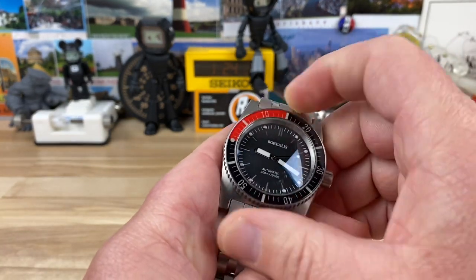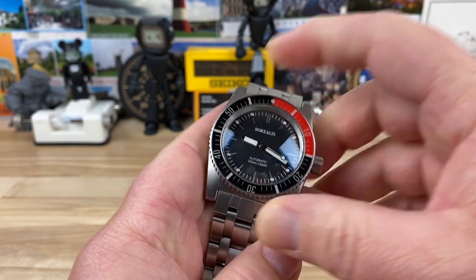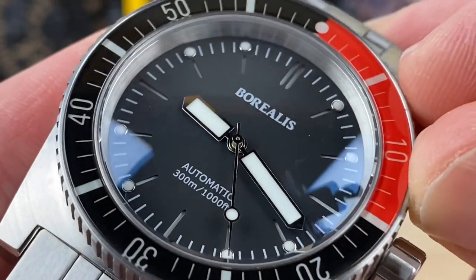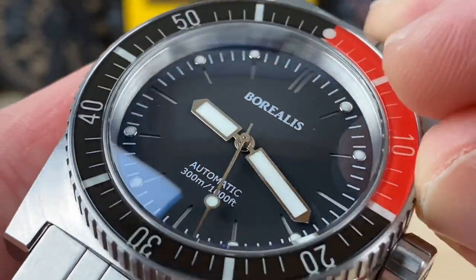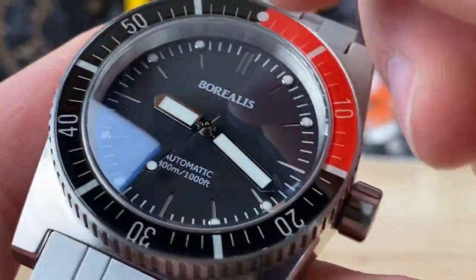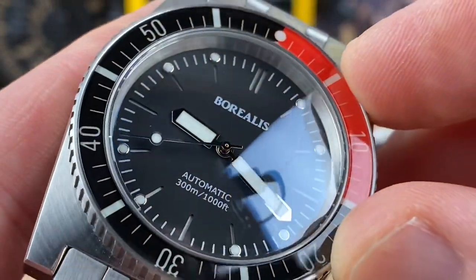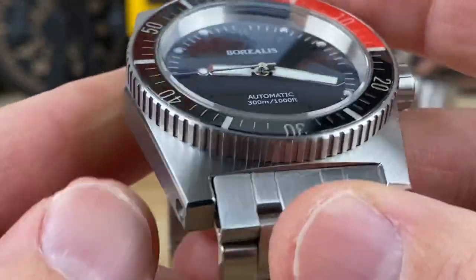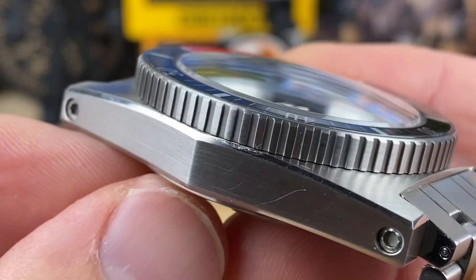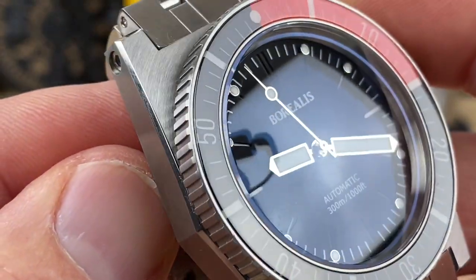The bezel action is 120 clicks, very smooth, with zero play and plenty of traction — easy to turn. Taking a closer look at the dial, you can see it's a sandwich dial with applied indices, which is pretty fun. The handset is nicely polished and very broad — almost Minecraft-style — but it gives you a ton of real estate for lume. And even with all the brushing and tool-watch finish on this watch, you have that nice polished relief which gives it a little more light play.